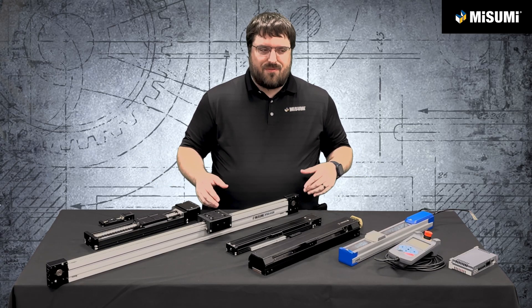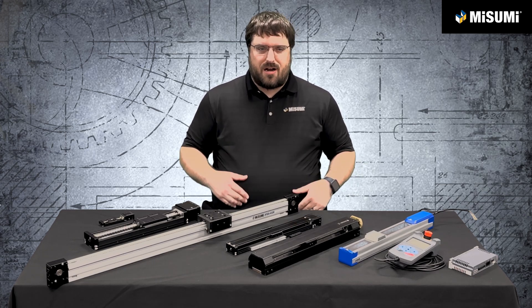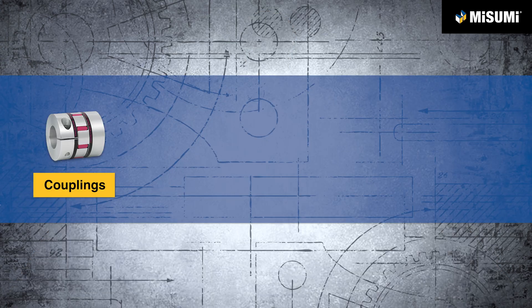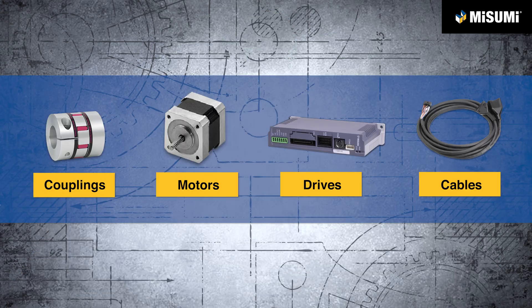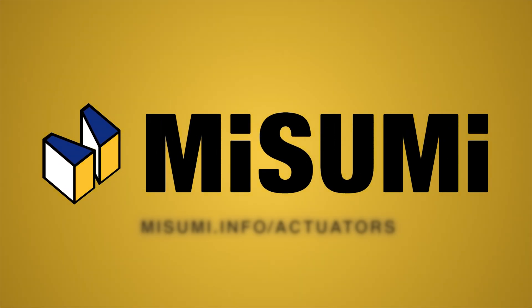With all the different actuators we have, we're sure to have an option for your application. Feel free to reach out to our engineering team if you have questions or if you need help getting accessories like couplings, motors, drives, cables, or more — all of it can be found on Misumi's website. For more information on all the different actuators we talked about, please visit misumi.info/actuators.